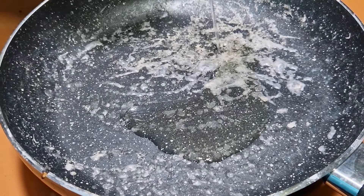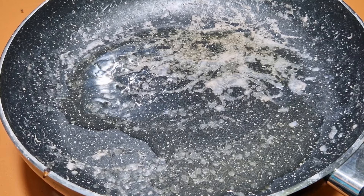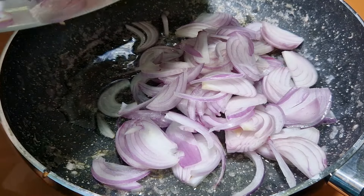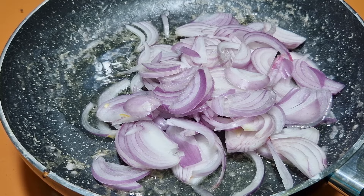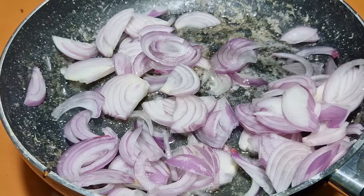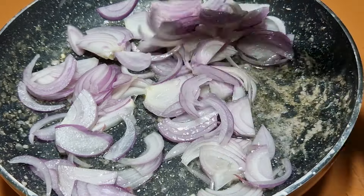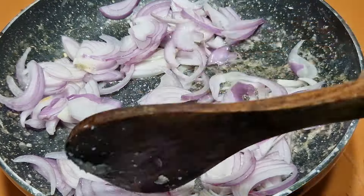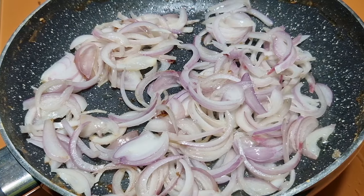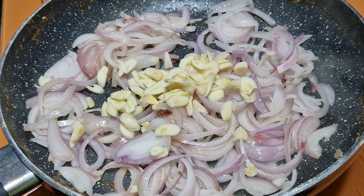Now in the same pan, add oil and sauté the onion for a while. You don't have to make it brown — just sweat the onion. Keep the flame on medium and let it sweat for about one minute. Once the onion has softened, add garlic.